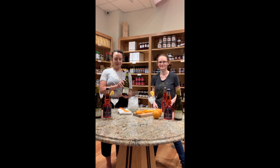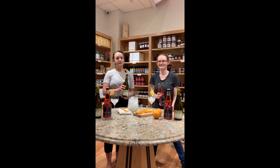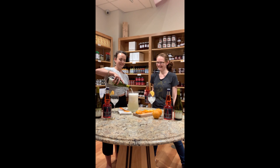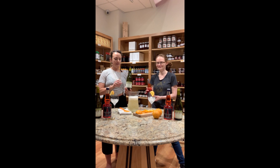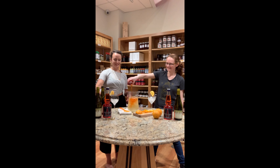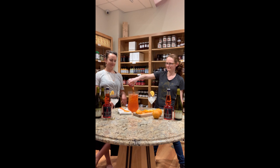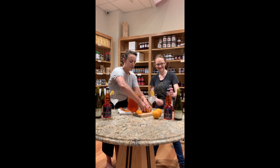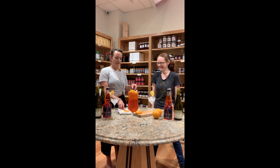And let's spritz. Watch very closely. All right, step one: pour the Buli. Step two, step three, add your oranges and stir.